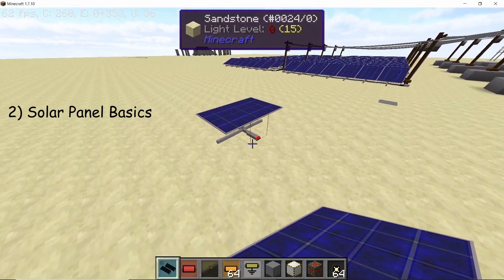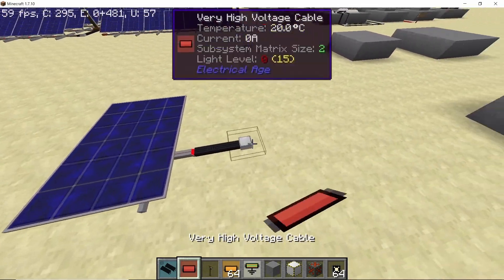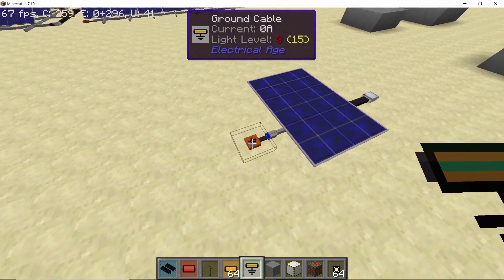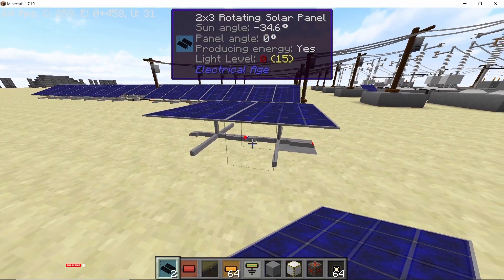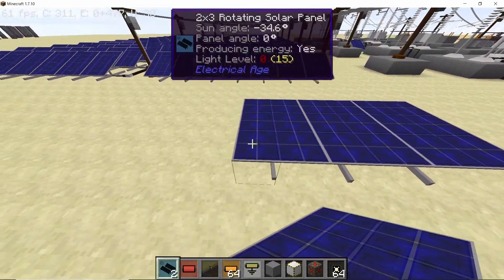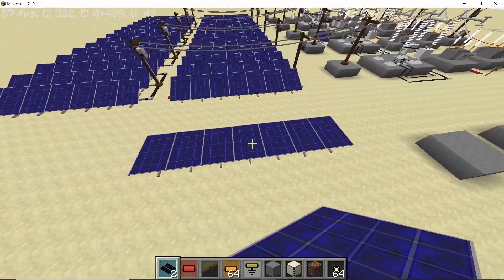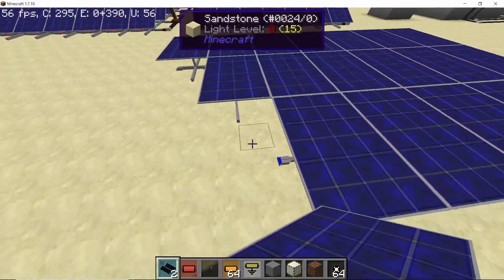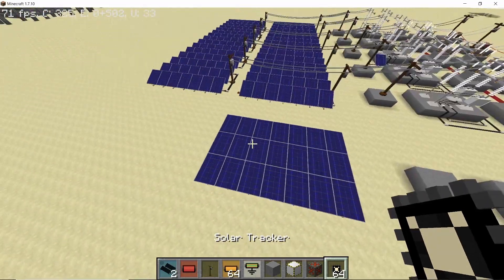The solar panel has two sides: a positive and a negative. The positive is marked by orange and power comes out of here. On the negative side you need to place a grounding cable. Place down seven solar panels in series — the positive of one solar panel goes into the negative of the next. Place down seven in total, then add two more rows of seven, giving us 21 total solar panels in a 7 by 3 grid.